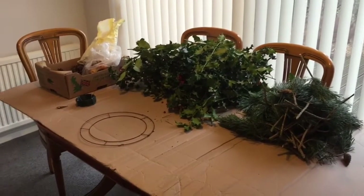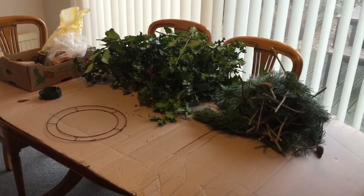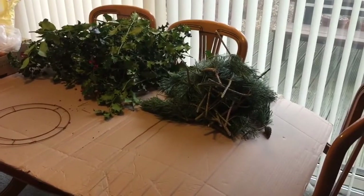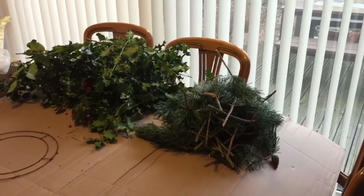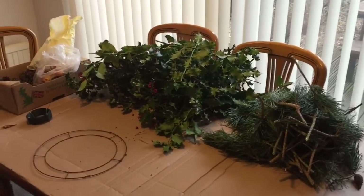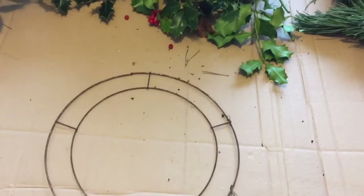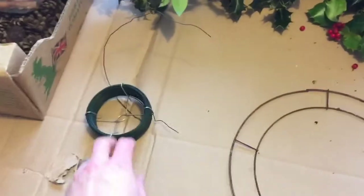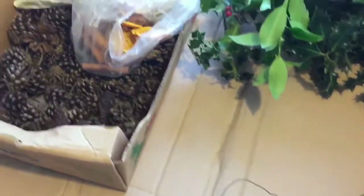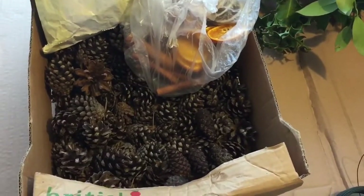While lunch is cooking, I'm getting stuff ready to make our wreath for the front of the house. I've got the pine tree branches I got a couple of days ago in the woods, a load of holly, the metal ring I'm going to make the wreath on, some garden wire to tie it all together, and I might put some cones in it as well — not sure yet, so I've just got my box of cones out.